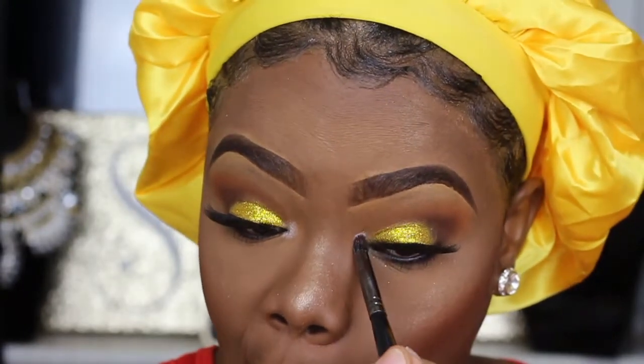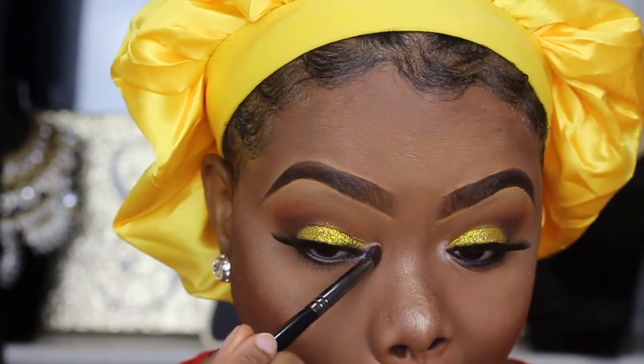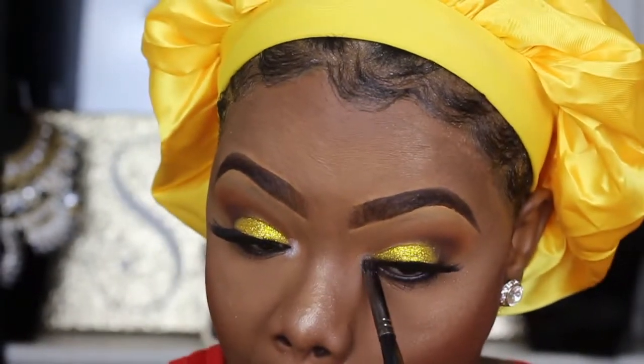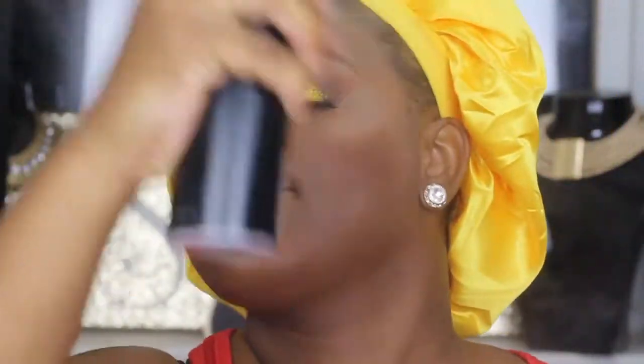Isn't that white just pretty? It just opens up my eyes and adds so much more to the makeup look. Then to set everything into place I'm going to use my Morphe setting spray.